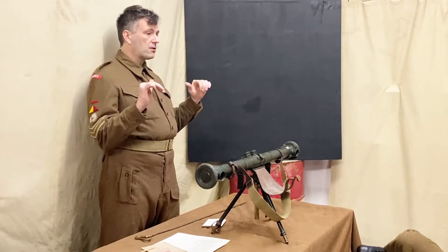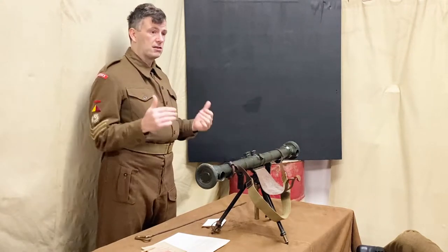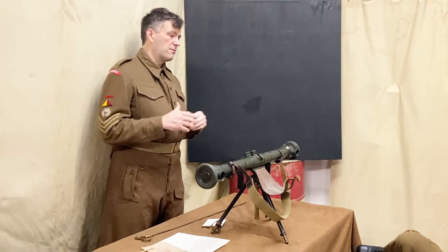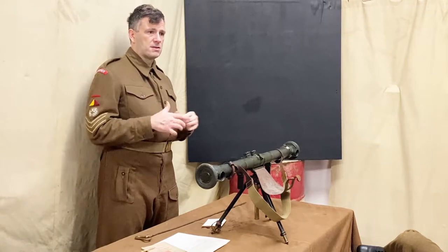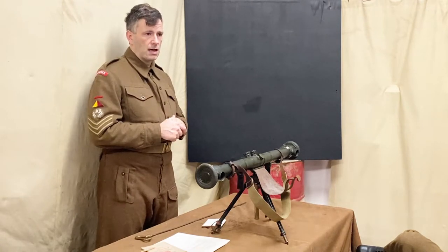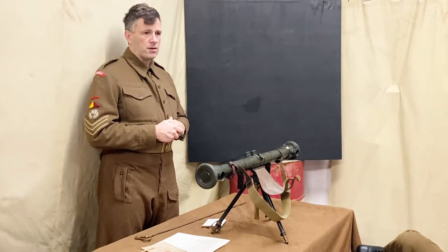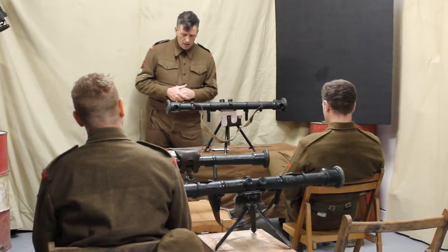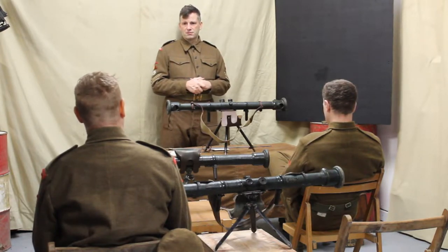If you have cover of a vehicle, get underneath it — you'll be able to take ranges from there. You can take ranges from inside a vehicle as long as it's stable and not moving, from the back of a truck with the tilt over. It's absolutely fine. You just need to make sure you've got a stable platform.